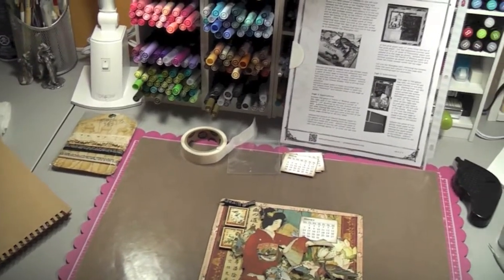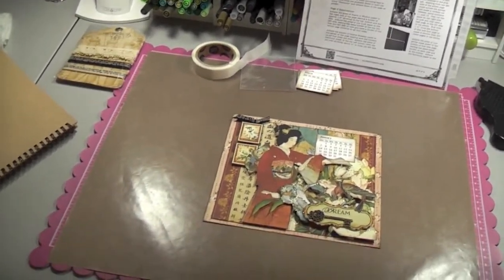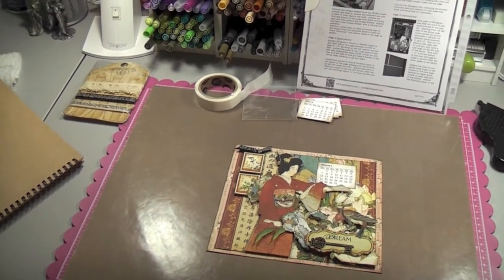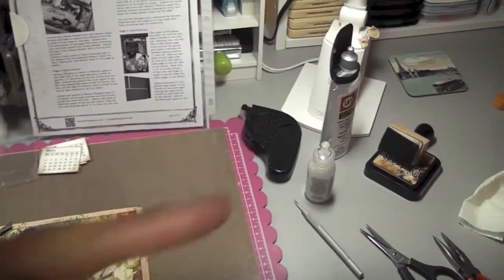I just thought I would show you once in a while what I've been working on. My New Year's resolution for this year is to finish all the projects that I have started - I have a lot of projects going on. I'm going to take you over to my other room.